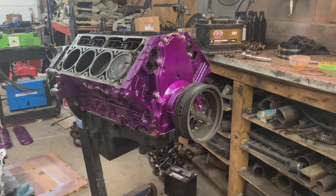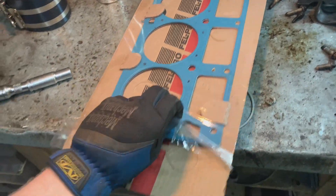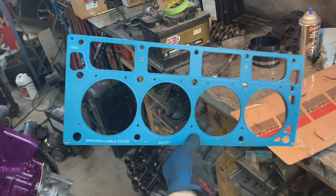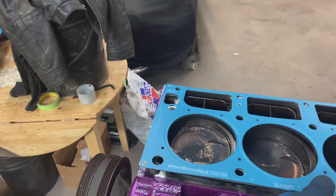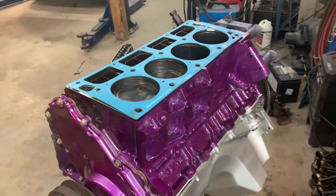I showed Cass the picture of the purple engine with the black oil pan and she was like, 'Ugh, that's gross.' So I guess we'll spend the next half hour painting that purple too — it'll look much better anyway. While I'm waiting for the silver to dry, I'm going to bolt the heads on. Look at these things — multi-layer steel head gaskets, really nice. New head bolts and new head gaskets.